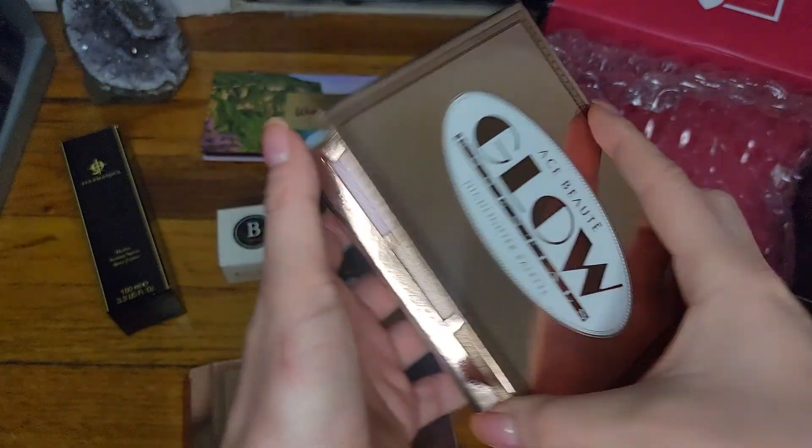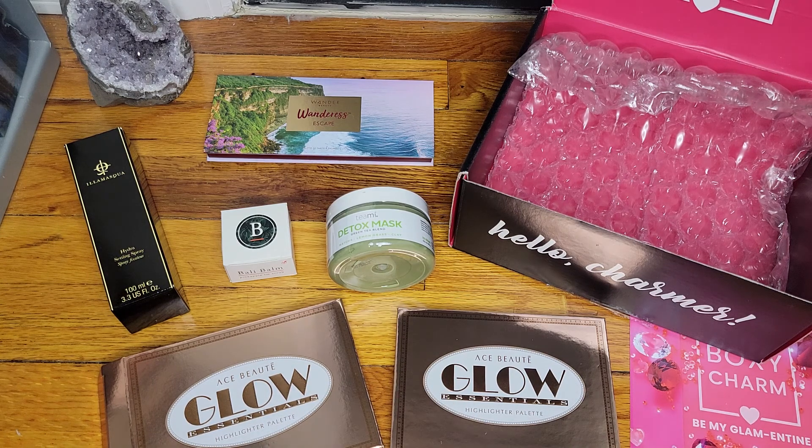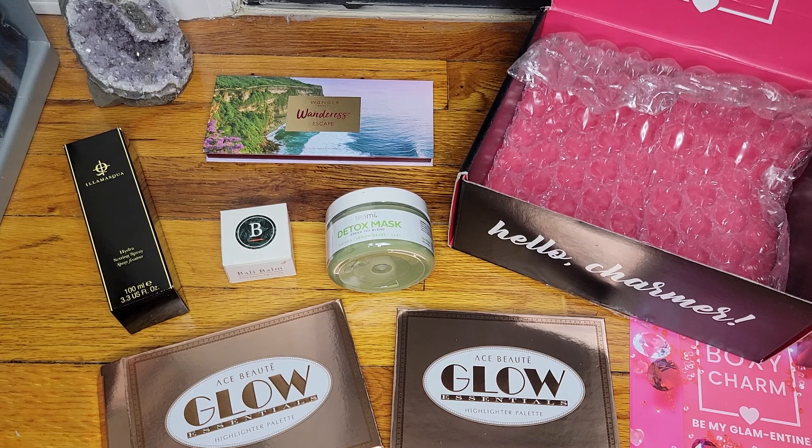I'm going to change the lighting back. Loving the box, loving the palettes — everything is super nice. I'm looking forward to trying the lip scrub and the setting spray. You can pretty much do your whole face with everything in this box — take care of your skin with the clay mask, take care of your lips, use the eyeshadows and the face palette. The fact that they included two palettes is super cool for the base subscription. Maybe it's because of Valentine's Day — but I'll take it! Thank you guys for watching. I hope you have a wonderful, peaceful, happy, and exciting Valentine's Day. Take care and I'll see you next time. Bye!